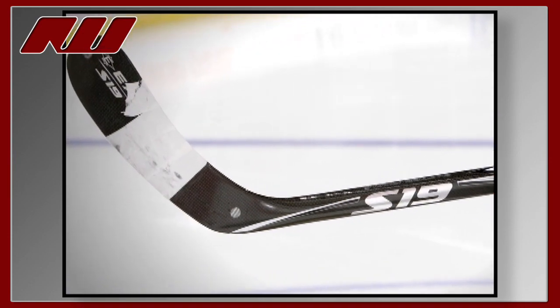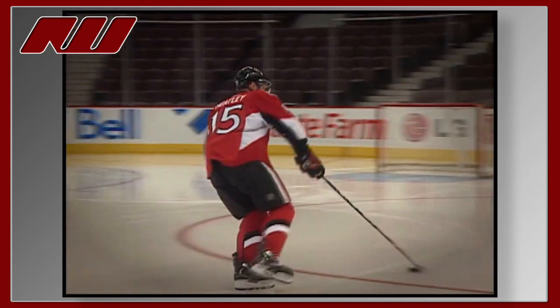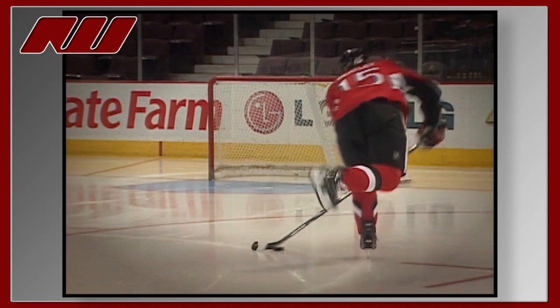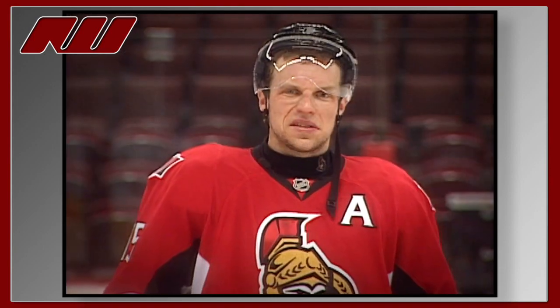The new blade gives you that softer feel but still keeps the power of the shot. You don't feel the blade bending at all — just the shaft and the elliptical snap for any kind of shot. Confidence. Easton Stealth S19.